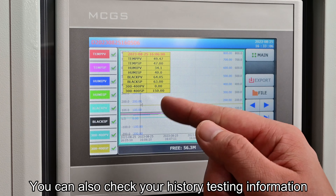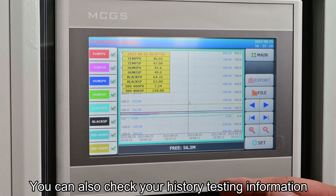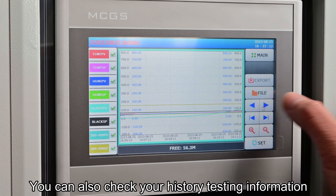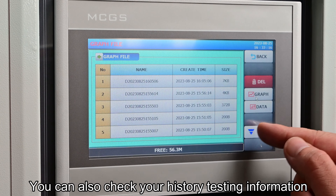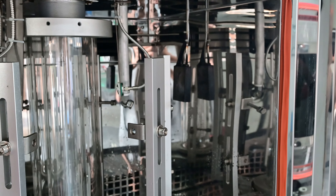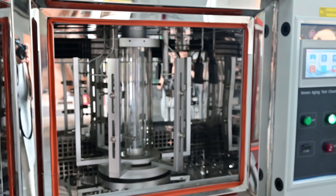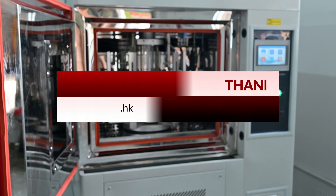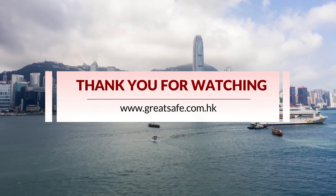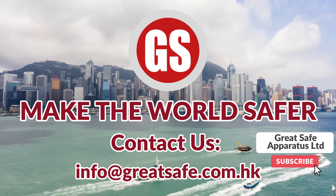You can also check your history testing information. Thank you for your time. If you like our video, please like and subscribe to our channel and you will get the latest testing machine information. See you in the next video.